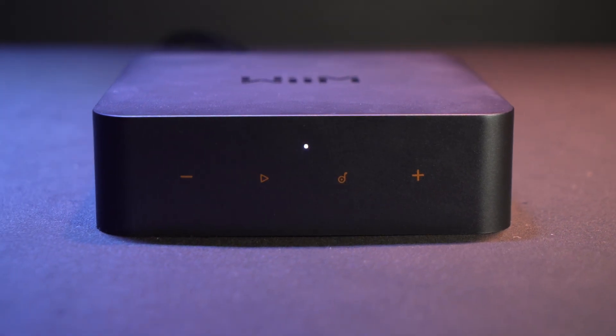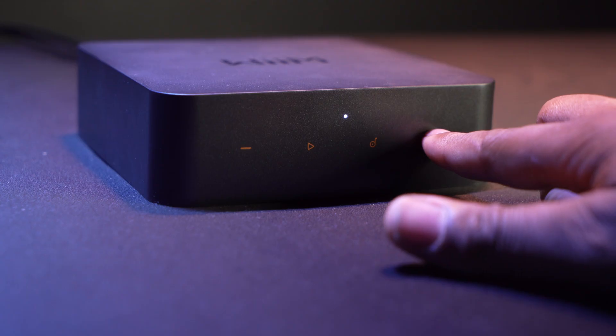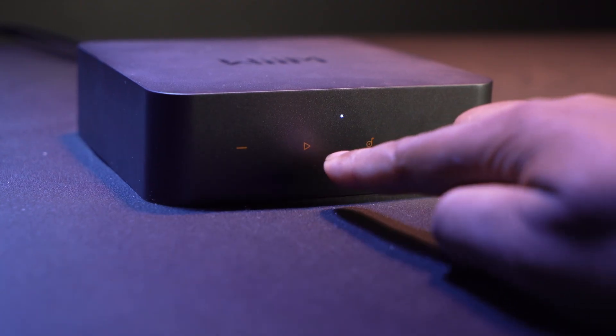Over here we have the main unit itself. We have four capacitative buttons on the front: lower volume, raise volume, play/pause, and buttons to access the different preset modes. Preset modes work in a very unique way within the Wim Home app — you can select different types of content to be presets, like a playlist, a podcast, or a series you're following, and quick access them from the button.